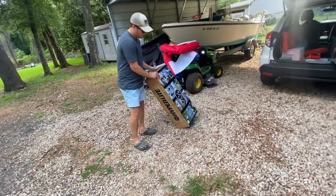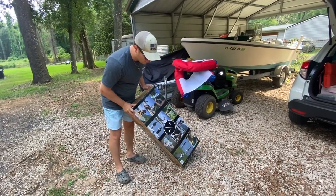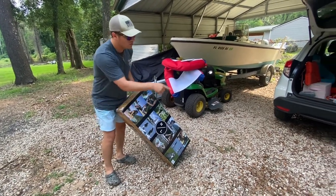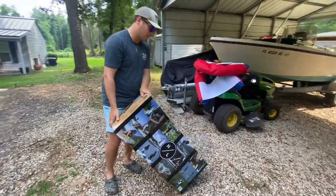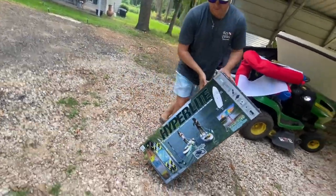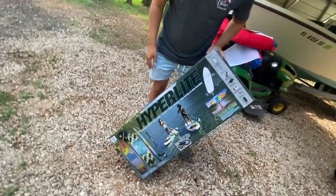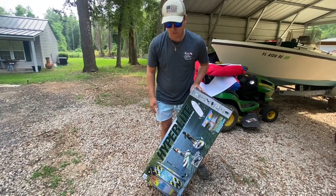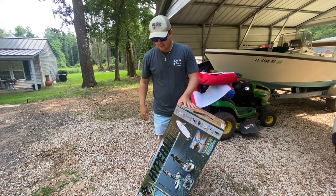What's going on y'all, we got a new toy today — we actually got two toys. This is the inflatable paddleboard by Hyperlight. It's actually a Costco special, I think it's $3.99, but they had a $3.19 sale today.